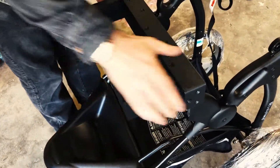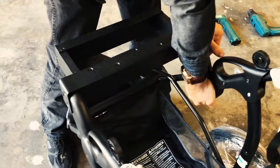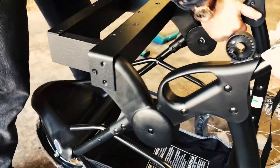So this is the ammo tray base. The ammo tray will be removed, and then the oil tray will fit in.